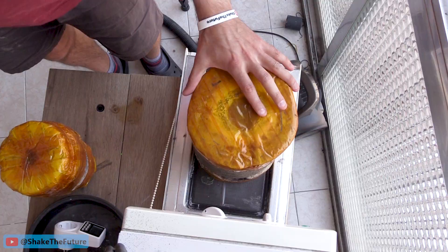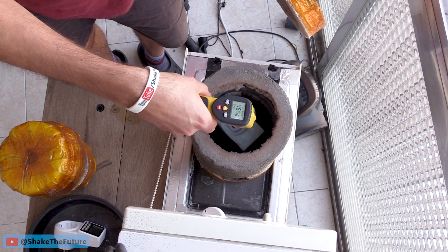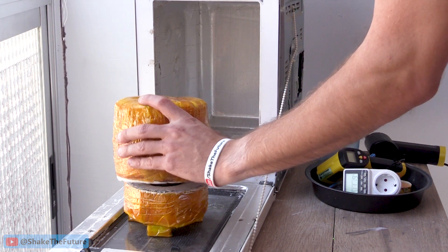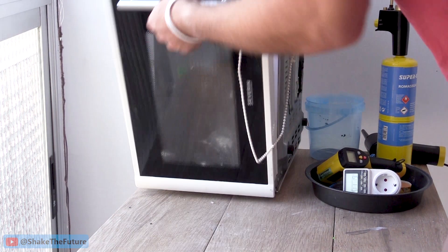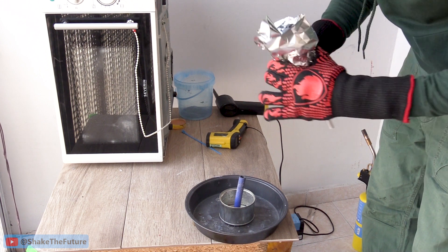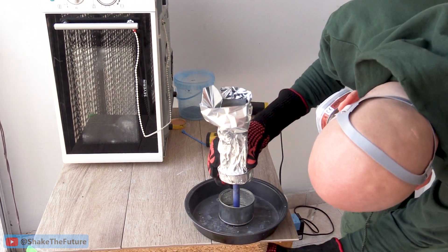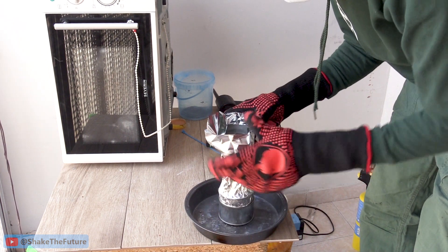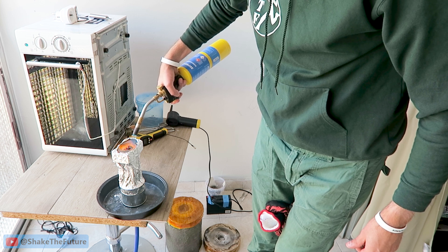Another mistake I made was that the mold was cold, so this time I heated it up before melting the metals. I'm re-melting the same hammer handle brass and also added a piece of a door handle. And just like before I'm gonna pull some vacuum. I also heated the hammer head with a blowtorch before pouring the metal.